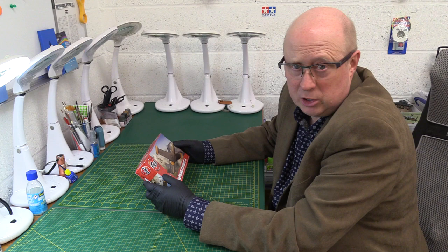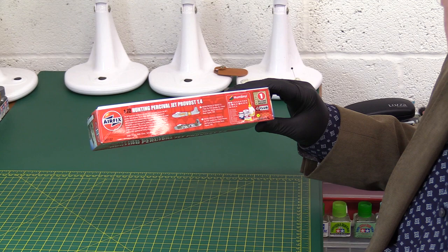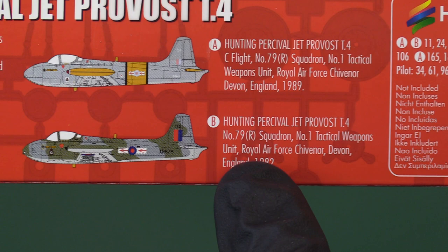It's got some nice artwork and we've got two schemes with it, so let's take a look. Both options are based at RAF Chivener. We've got one from 1989 and one from 1982. The '89 is a sort of grey scheme, and 1982 is the sort of typical RAF late 70s, early 80s conventional scheme.